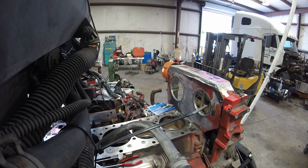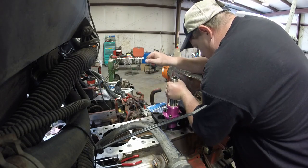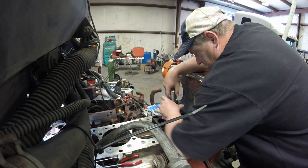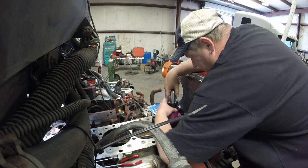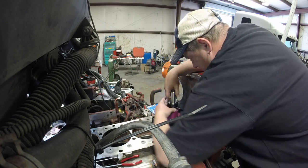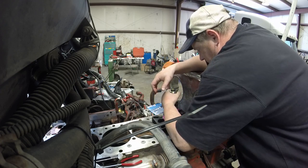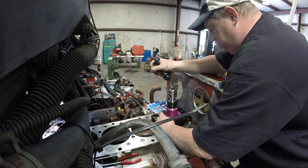Now I've got my counterbore tool and I'm going to put it down this hole, nice and gentle, slide it down in there. I'll run the set screws up out of the way, run it up until it feels like it has no more weight on it. The counterbore tool is now centered and I can start all the bolts. I've got all the bolts for the counterbore tool in place.